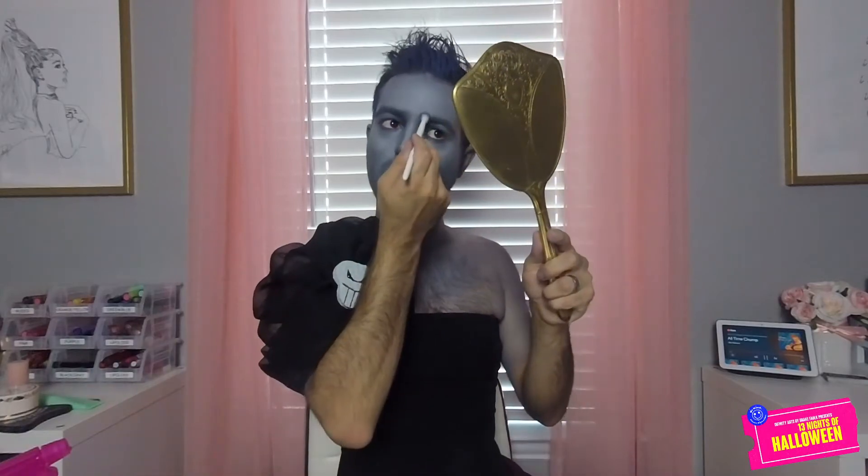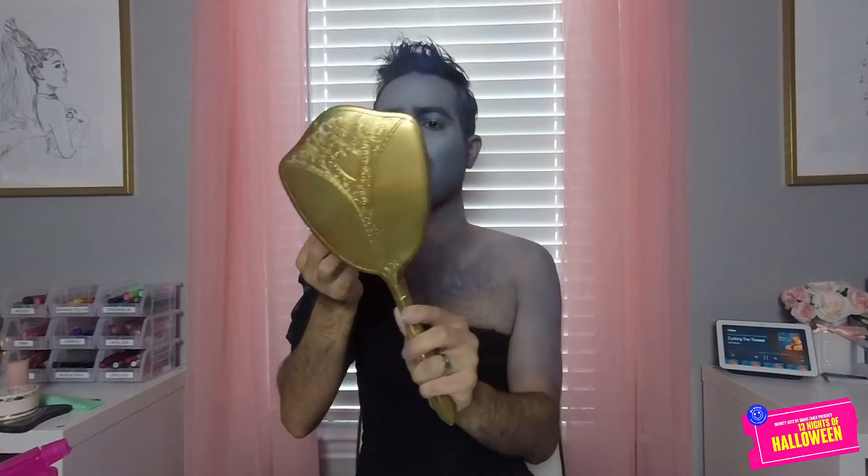Yeah, that worked. Let's make our cheekbones and nose stand out a little bit more. Then we go back to our black and white TV show look. Make our nose look a little darker. Adding some attraction to the eyebrow ridge, and you know what? We're starting to get to where it's good.